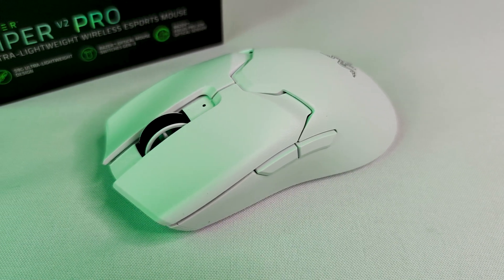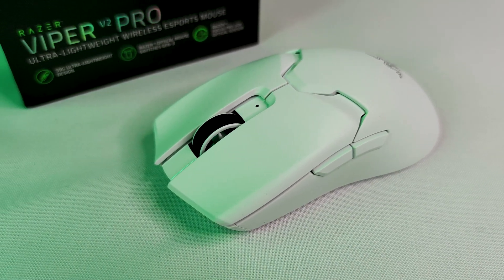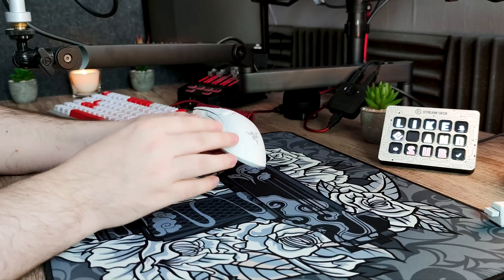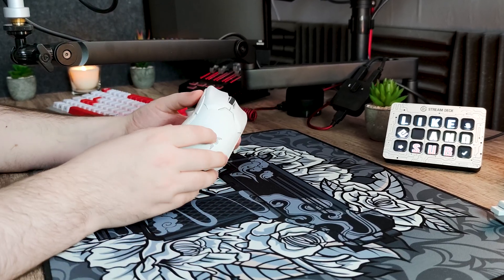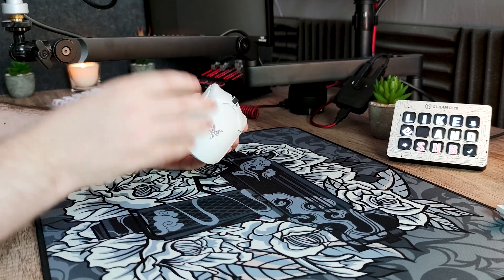Elle vient complètement concurrencer la G Pro Super Lite avec son poids de seulement 58 grammes et son prix fixé à 150 euros, ce qui est quand même un prix assez conséquent. Je n'ai pas reçu la souris en avant-première par la marque, mais j'ai pu l'acheter en avance sur Amazon car ils avaient publié la page internet trop tôt.